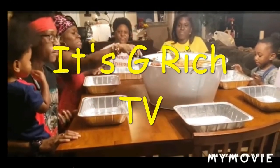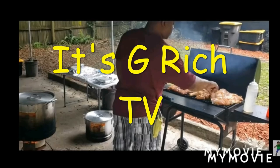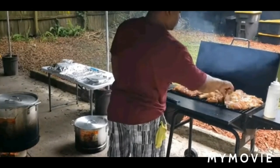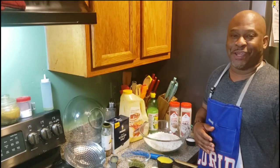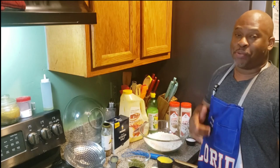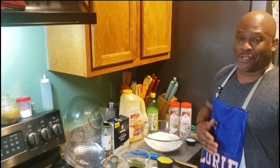Let's get it. Yes, sir. What up, fam? It's your boy G. Ridge. I'm back in there teaching today, fam. I got one for you — lemon pepper wings. It's going down today, fam.